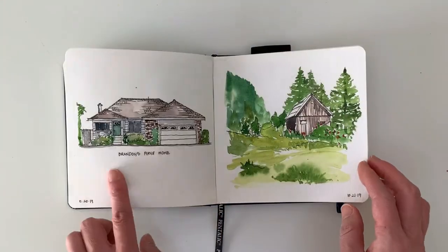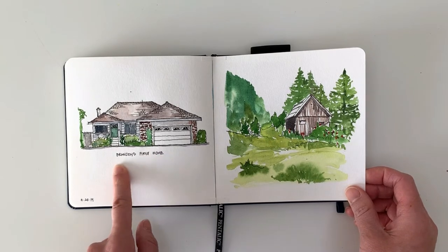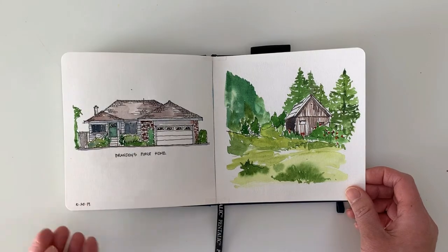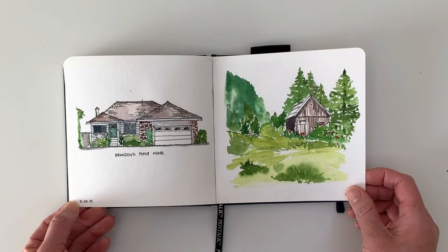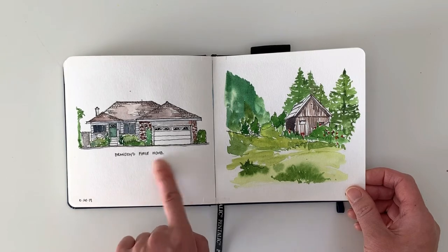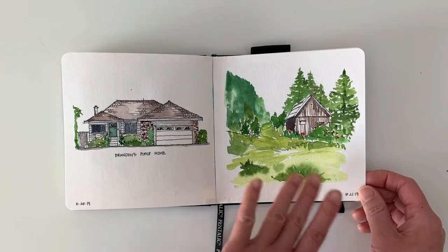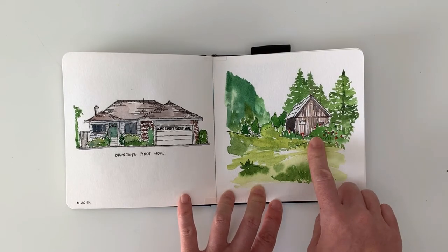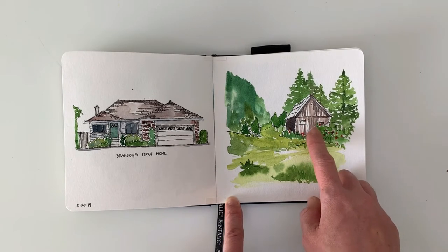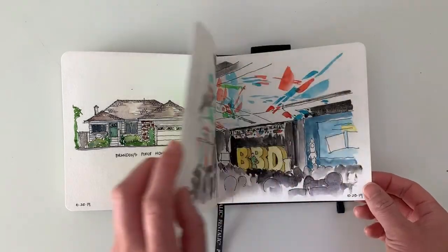I've always wanted to paint the front of our house, so I finally did. I labeled it Brandon's first house — Brandon is my son and this is the first house he's lived in. We're going to be moving at the end of the year, so I wanted to document it. Then I did some grassy green forest. I got into barns after that first barn, so I wanted to try painting barn wood without actually drawing it in ink lines — another experiment.